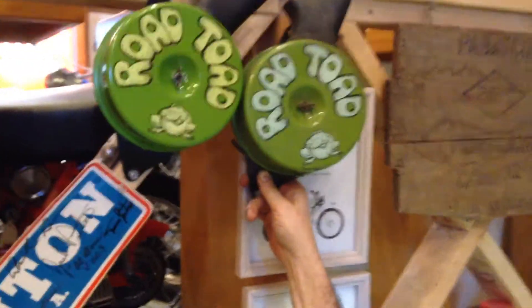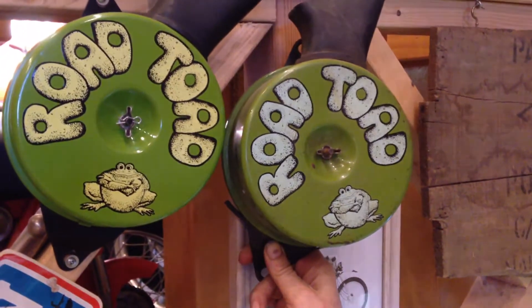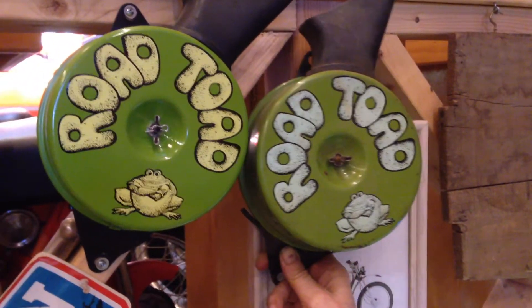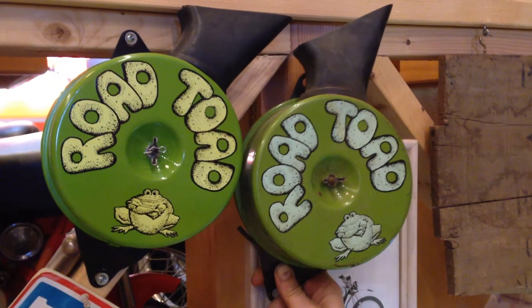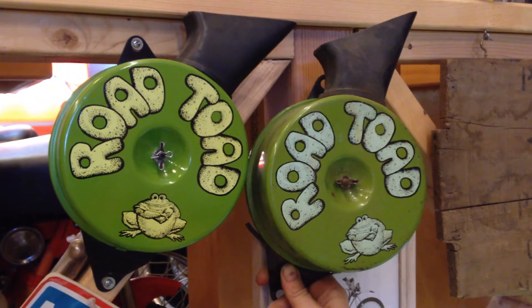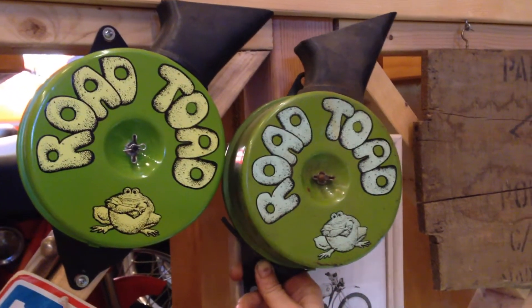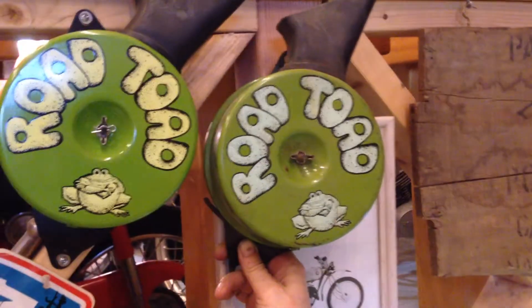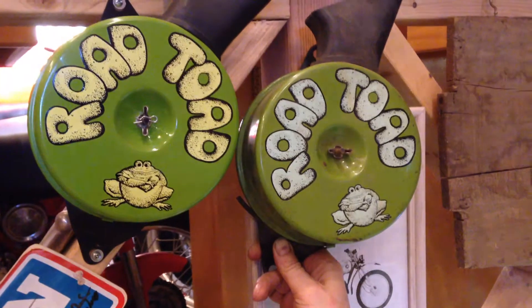We just wanted to show you that there are two different colored screens for the Road Tote airboxes. It's not based on model, production date, or anything like that — it just happens to be that way. Both of these came off of a Model 99 Road Tote, so you can see there are two different colors for the airboxes, and the same goes for the battery box cover also.